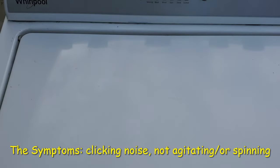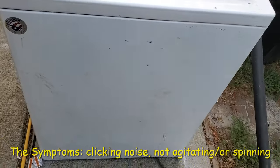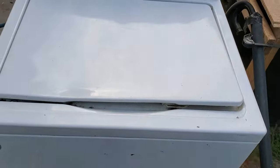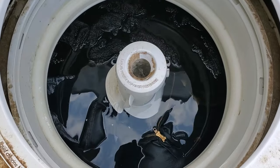So this is what it sounds like when it's in wash mode — sounds really weird. I've bypassed the lid switch here as well, and look at that, it's hardly agitating.